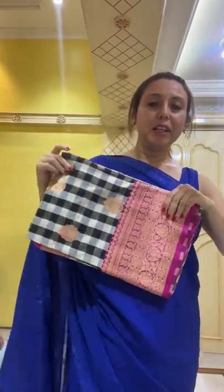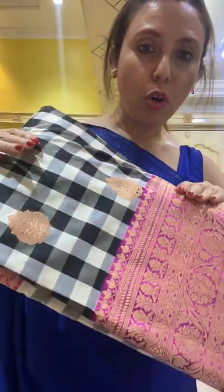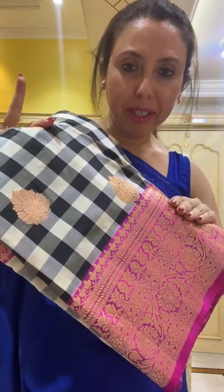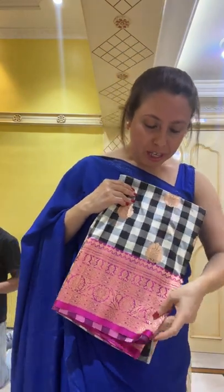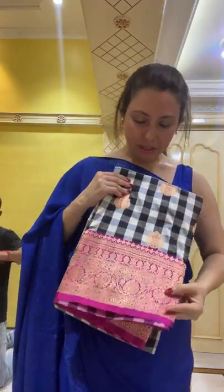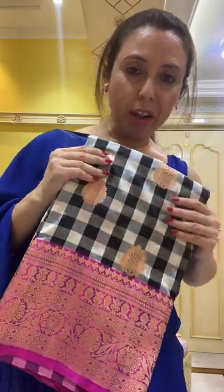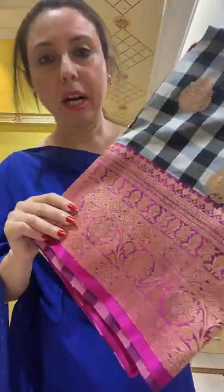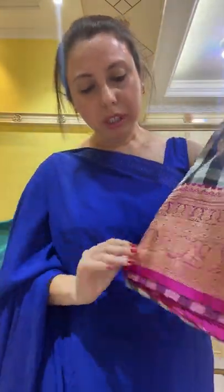Now I'll go to the third sari. This is a pure katan chicks Banarasi sari — this chicks pattern is all over the body. It has black and white checks with a hot pink border and gold motifs. This is a hand-woven Banarasi, 100% pure silk, with a hot pink selvage.